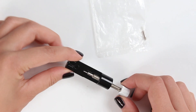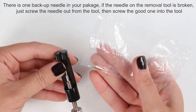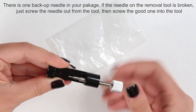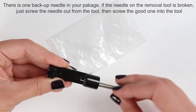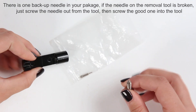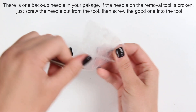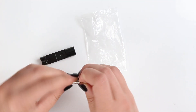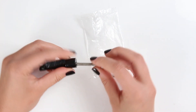Every sizing tool comes with a spare needle in the back. You can find it here and it's easy to change the needle — you just twist it out like this. If your needle is bent or broken, you can just change it. Twist it out, take any needle from the bag, and twist it in.